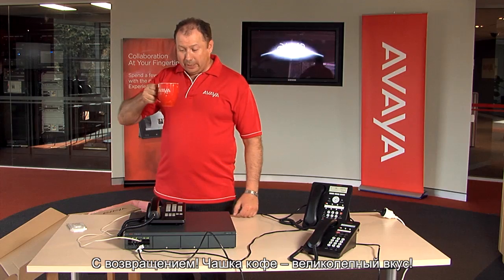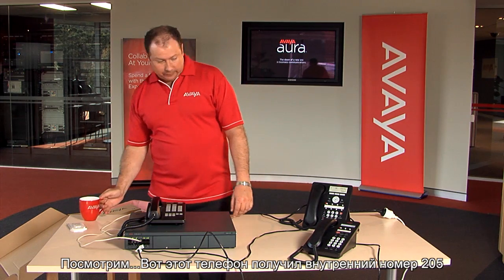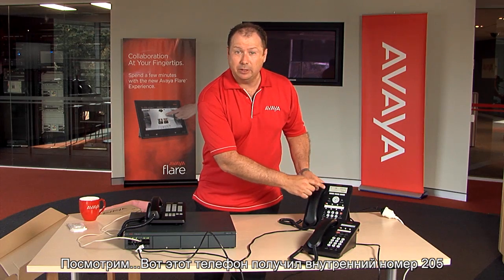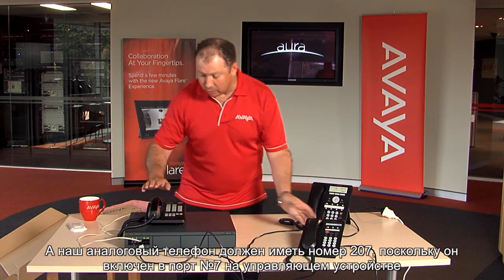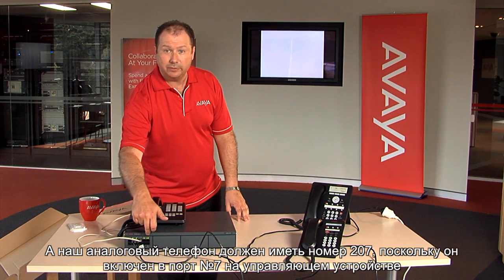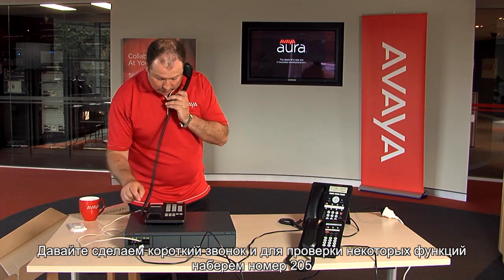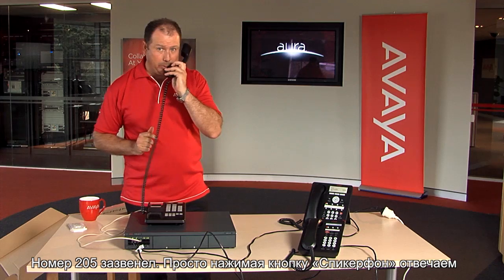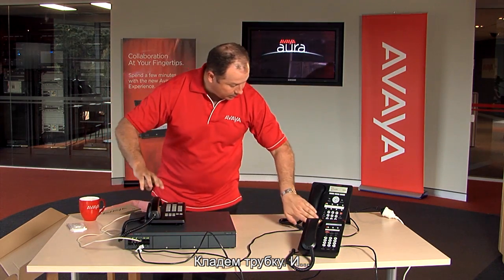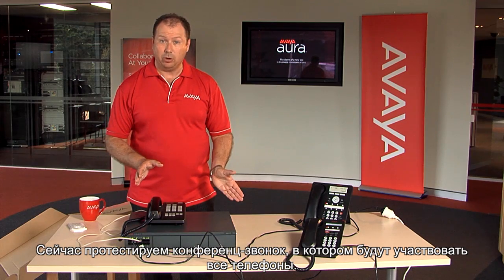Welcome back. Cup of coffee — tastes great. Our IP500 phone system should be up and running. This particular phone has already been given extension 205, this one over here extension 203, and our analogue phone will be extension 207 because it's plugged into the seventh port on the control unit. Let's have a quick call to test a few things. We'll dial extension 205 — extension 205 rings. Answer that by pressing the speaker key. There's our phone call. We'll hang that up now. Let's test a call with all phones together — a conference call.